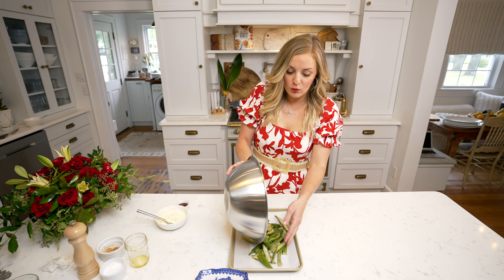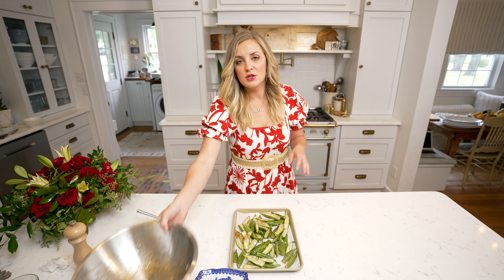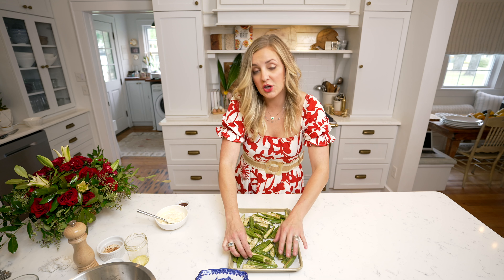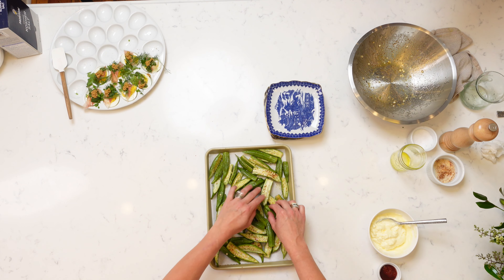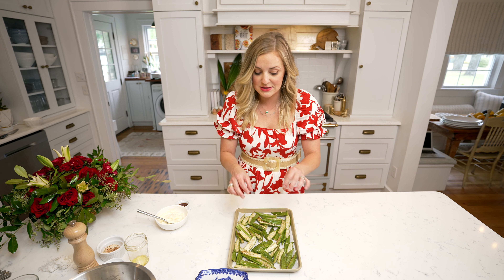Now we're going to evenly distribute these on a sheet tray lined with parchment or foil, just to make sure these don't get too burnt. This is just like anything that you're trying to get really crispy — you don't want to overcrowd it. Don't be too crazy about trying to make sure they're perfectly spaced out, but definitely make sure they're not piled on top of each other. Enough room in that pan is definitely key.